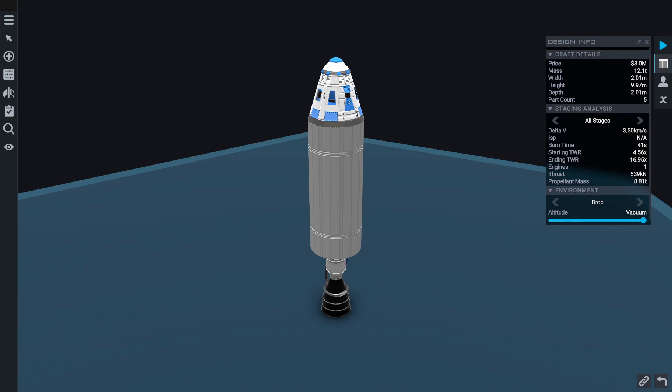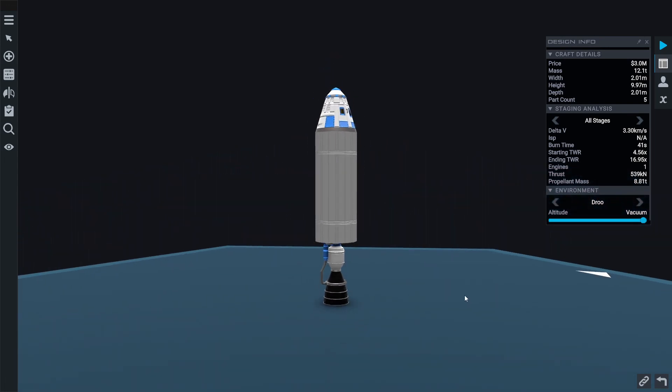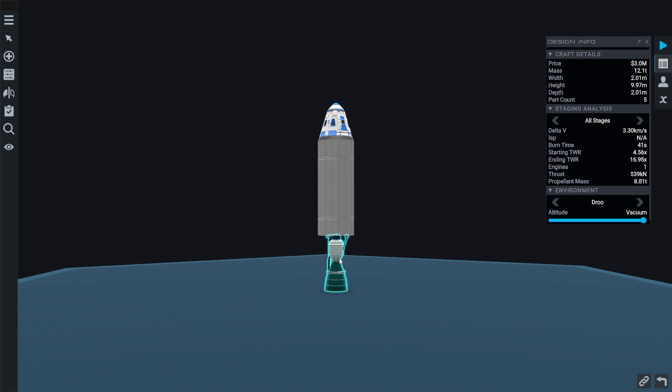What's up everybody, my name is Deltlete and welcome back to Juno: New Origins. In today's episode of the tutorial series, we're going to be talking about building your first orbital class rocket.